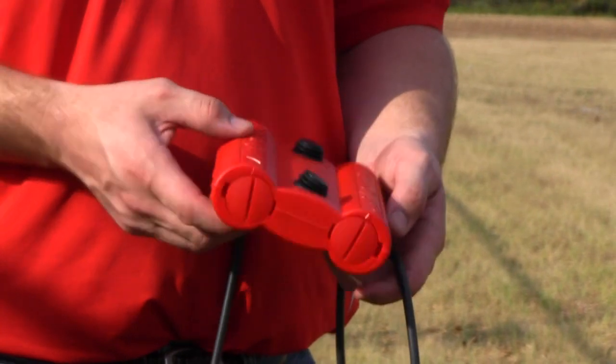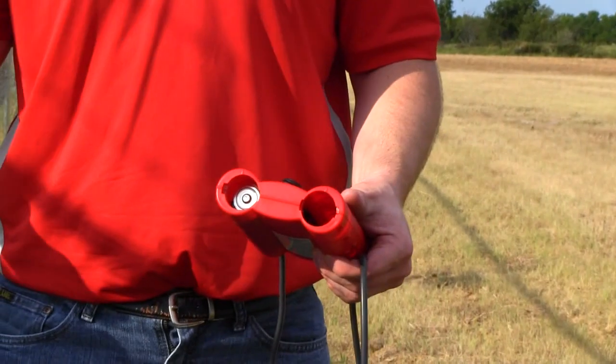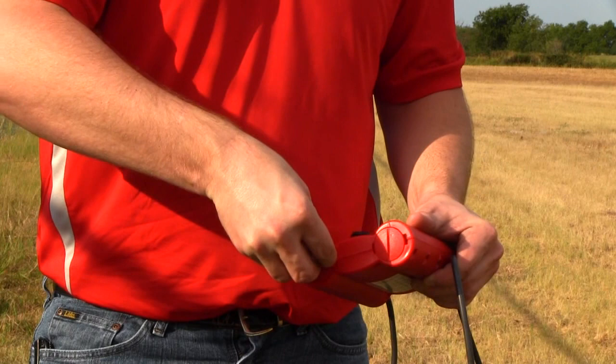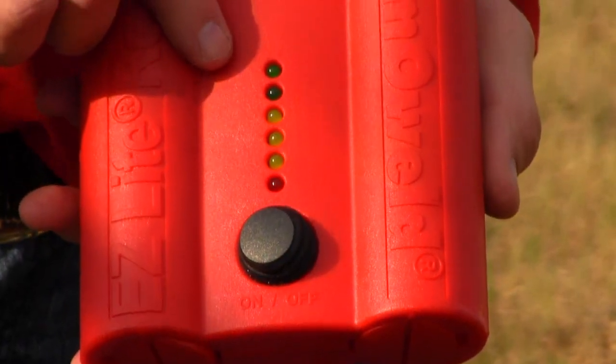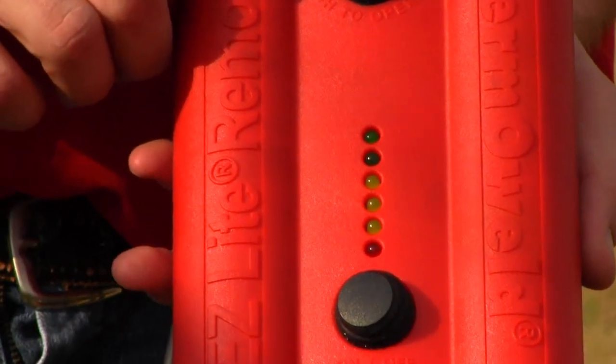The EZ-Lite Remote uses four D-size batteries. They can be changed by removing the caps on the end of the remote. We tested the remote for up to 400 connections with one set of batteries. The lights on the EZ-Lite Remote indicate how strong the batteries are.